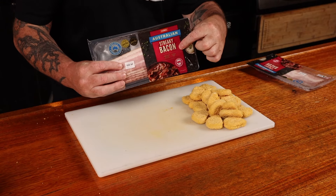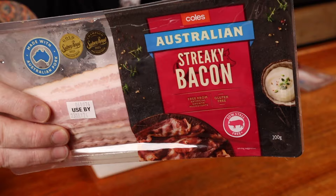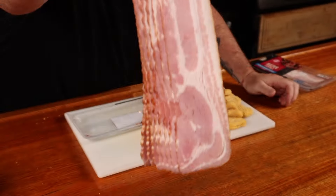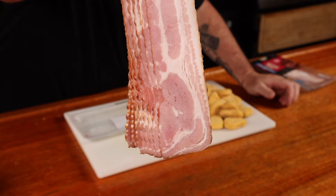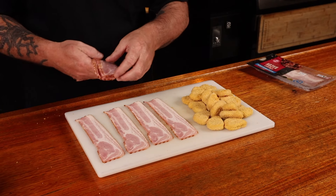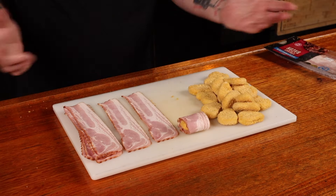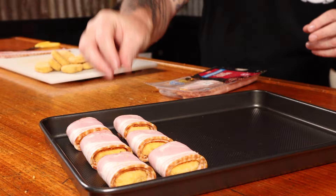Now we need some streaky bacon. I found this Australian streaky bacon from Coles works really well, and you'll see why — because it's all uniform in shape. Just lay some bacon down and wrap the little nuggets up, then place them on a baking tray.